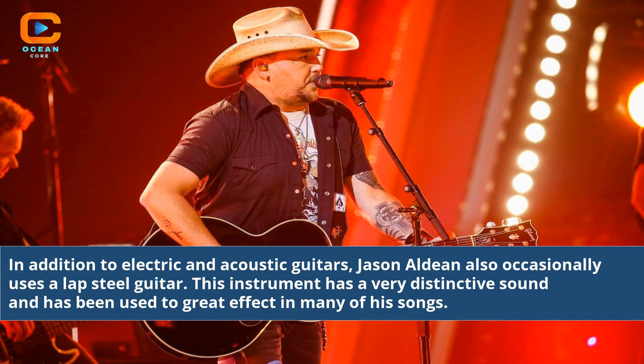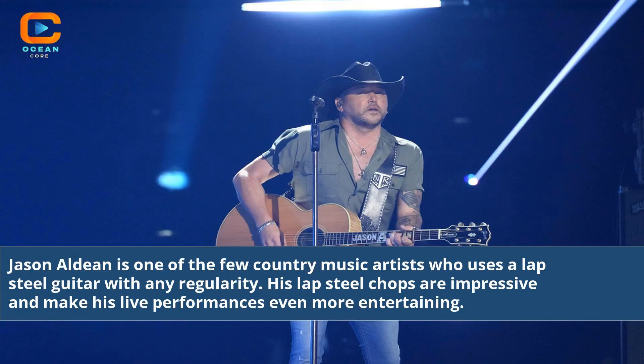Jason Aldean also occasionally uses a lap steel guitar. This instrument has a very distinctive sound and has been used to great effect in many of his songs. He is one of the few country music artists who uses a lap steel guitar with any regularity, and his lap steel chops are impressive and make his live performances even more entertaining.